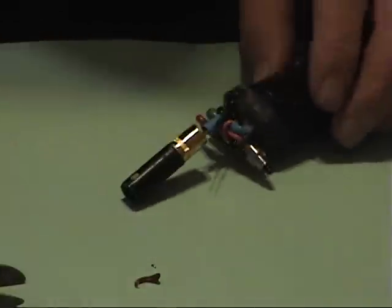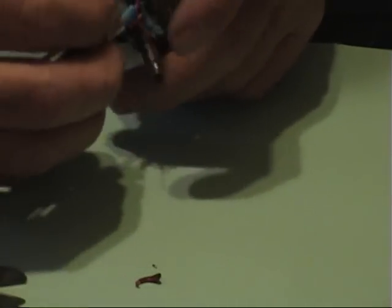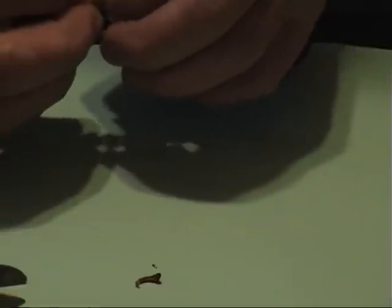Boom — there, it's connected. Now I take my heat shrink and shove it up into there, making sure you can't short it out later.